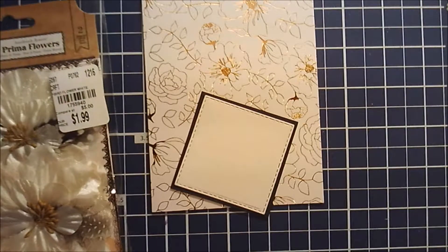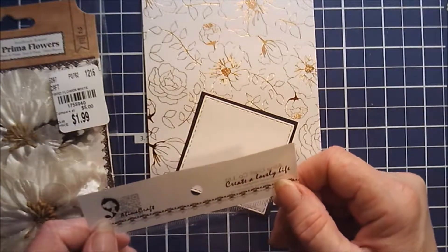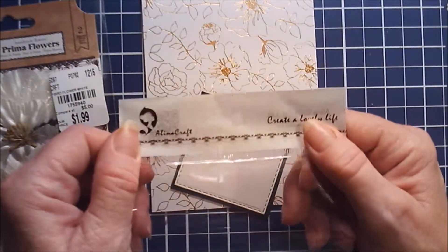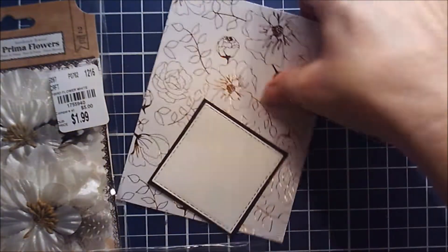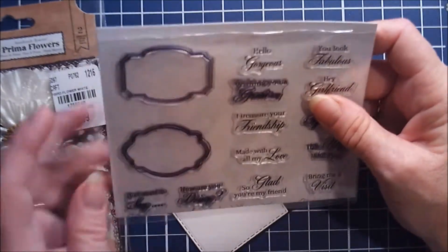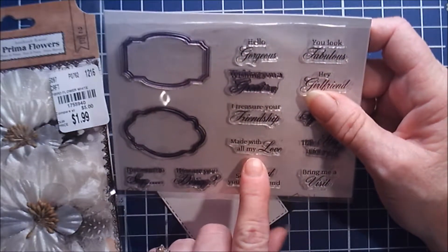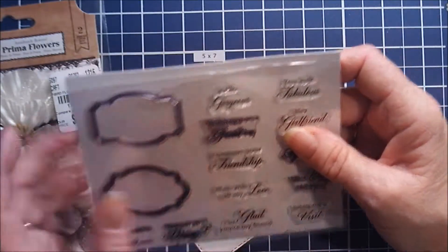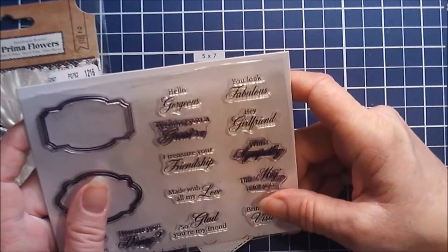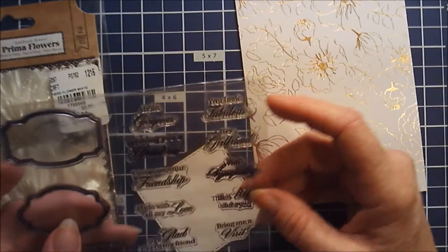I have this stamp set I got off of AliExpress by a company called Alina Craft. The set includes sentiments like: just want to say, how are you doing, so glad you're my friend, made with all my love, I treasure your friendship, wishing you a great day, hello gorgeous, you look fabulous, hey girlfriend, with sympathy, and this hug is for you.